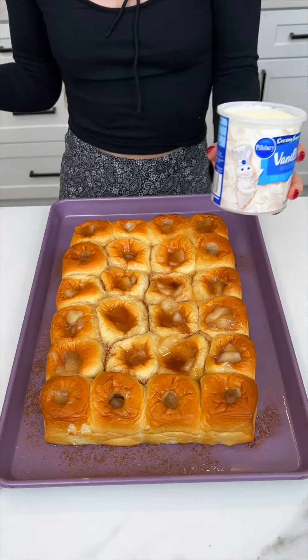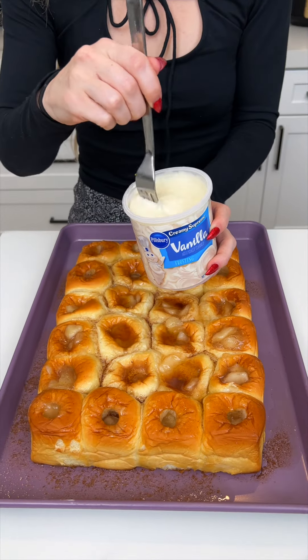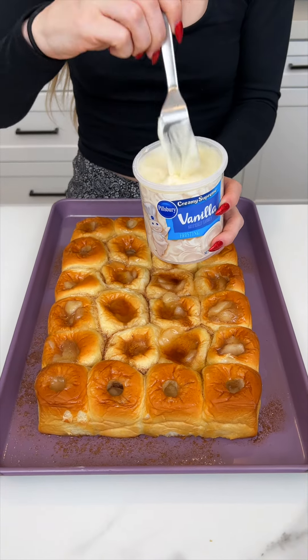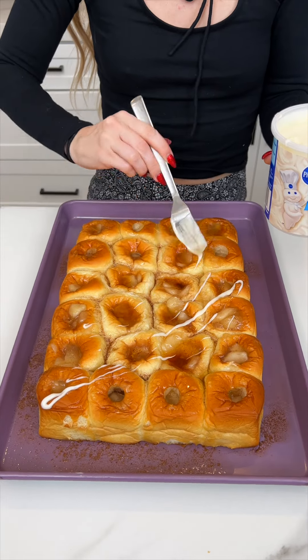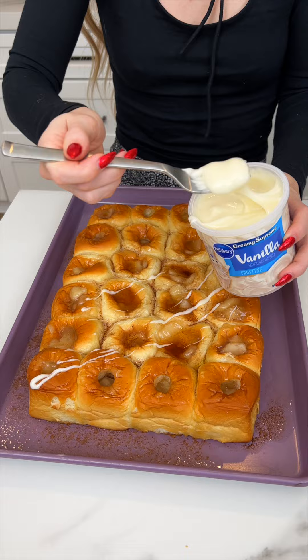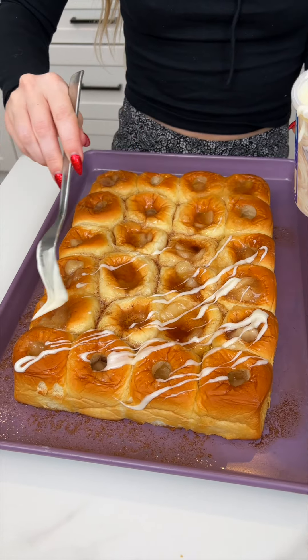I melted some frosting, and I'm gonna take my fork and just do a nice drizzle over all of that. This smells so good — it's like the McDonald's apple pie, almost, but better.